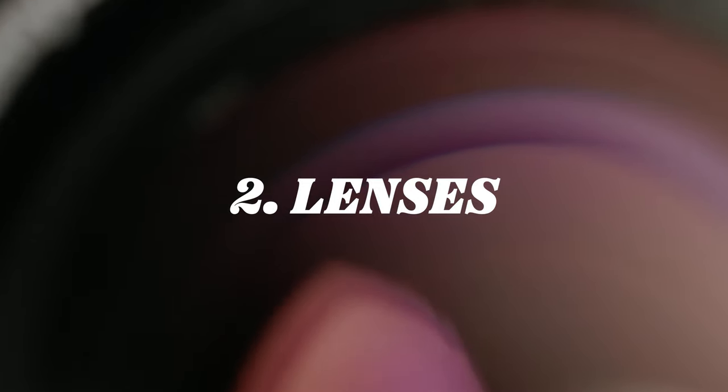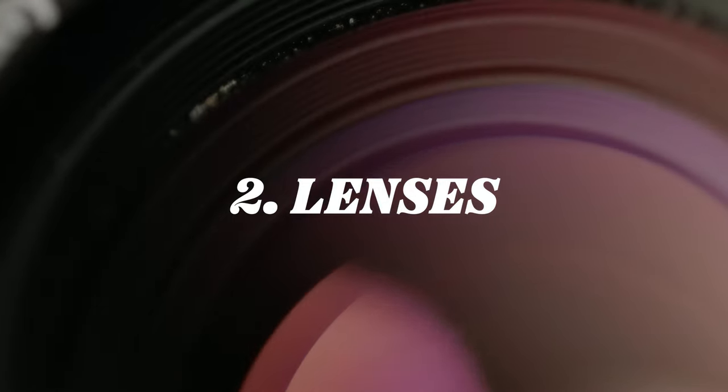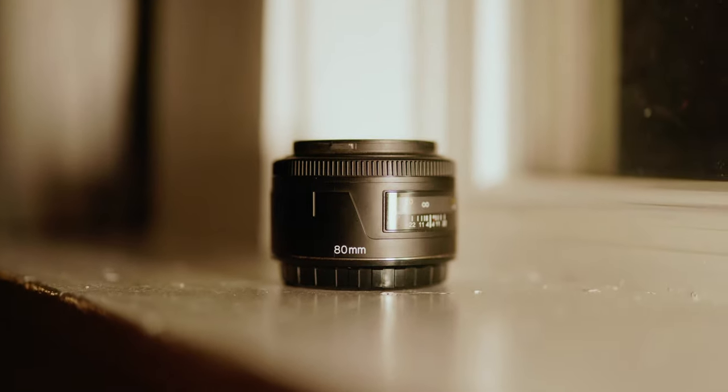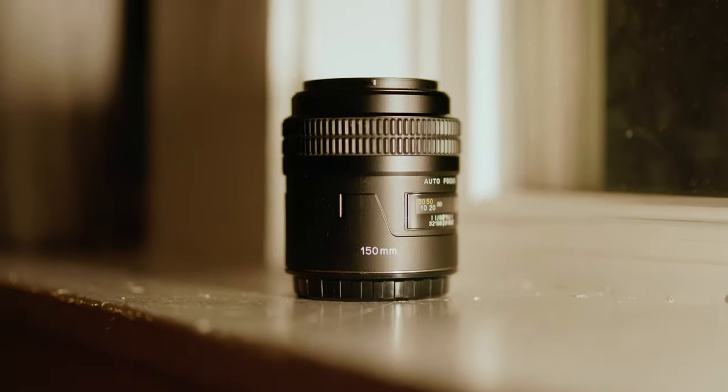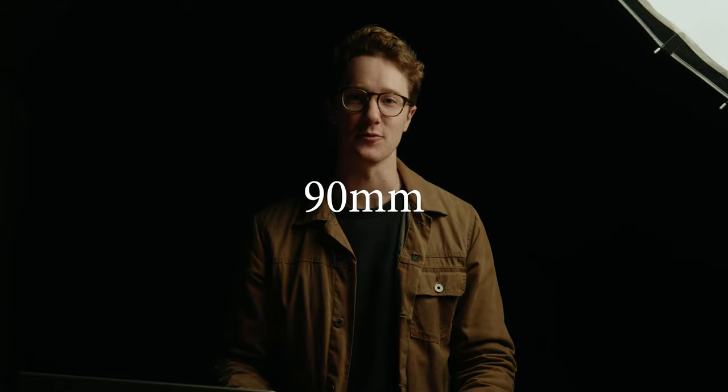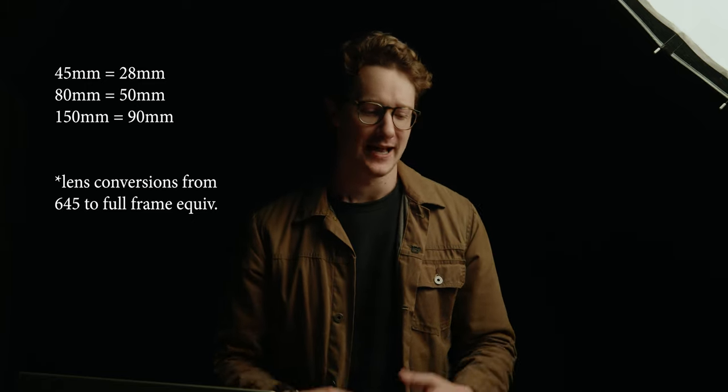As far as this system is concerned, as of today I have three different lenses for it: the 45mm f/2.8, the 80mm f/2.8, and the 150mm f/3.5. Each of those lenses converts to full frame terms at a 28, a 50, and a 90 millimeter respectively. Which for me is really all I need when it comes to work, and being limited to just those three lenses is perfect, honestly.